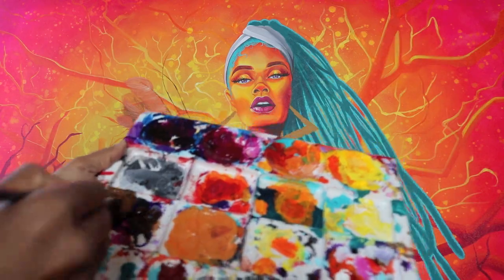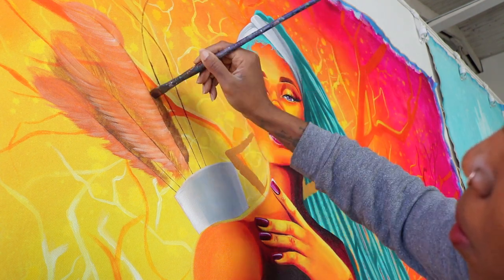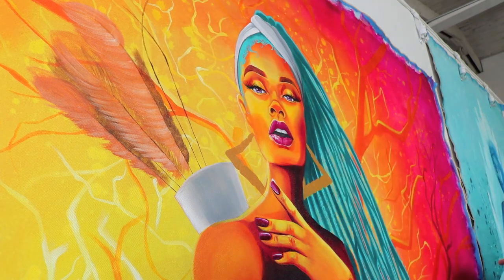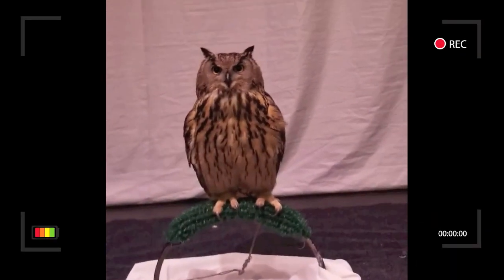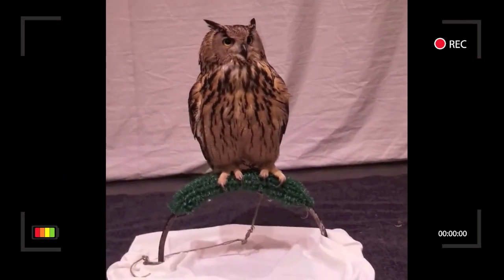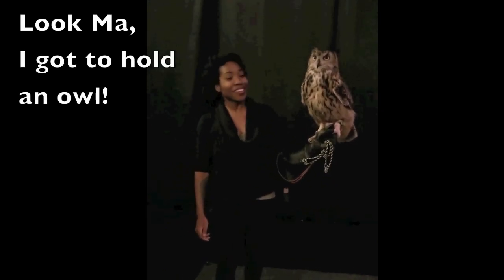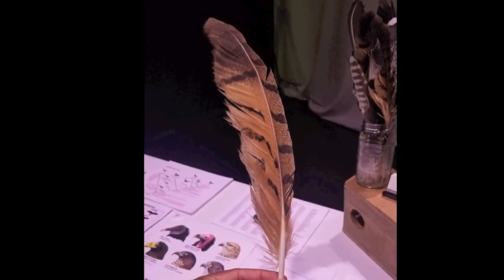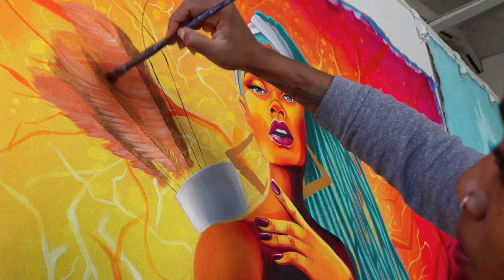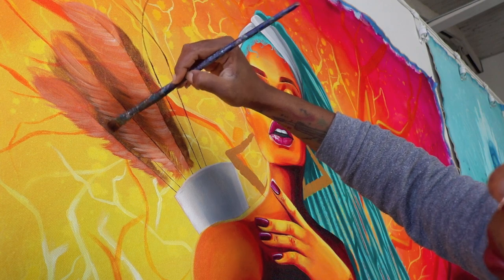I wanted to get started on these feathers. I was super inspired by actually a birthday party that I went to for my friend Charlie. She is an Aquarius, and she's super amazing because she had falconeers come to her party. So they had these owls, and I was actually able to hold one — it was so dope. This is the feather that really caught my eye, and I'm not even sure what bird this is from. But I loved how on one side it was this dark, burnt umber color, and then on the other side it was lighter. In addition to that, it had these really cool stripes. So that's what I was trying to create for the arrow that the Sag is holding.